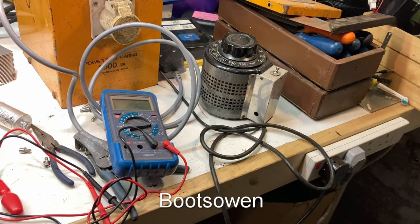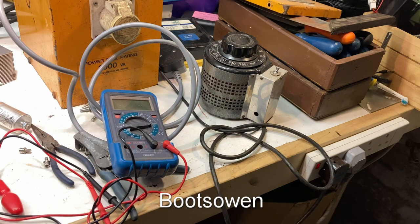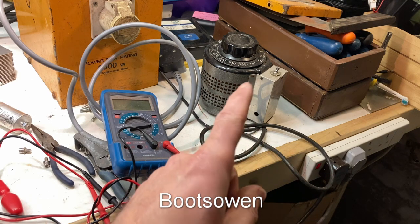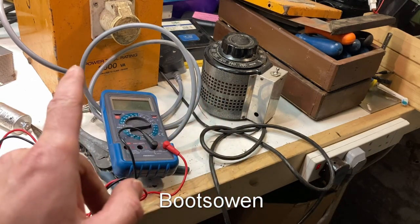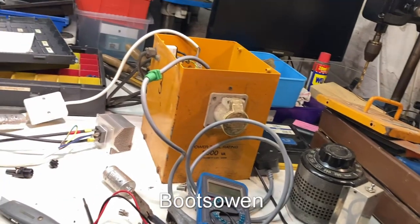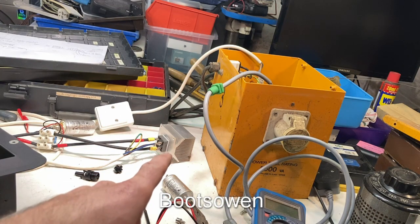Hey there, Boots Owen here. I've been faffing around for a while but I've finally gotten to the point where I've got a solar grid tie inverter test kit set up. Looking over here, this brown plug goes to the Variac, then the Variac goes backwards through this 110 volt isolation transformer, then that goes to this AC-DC rectifier.